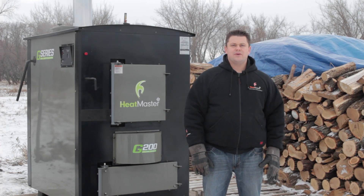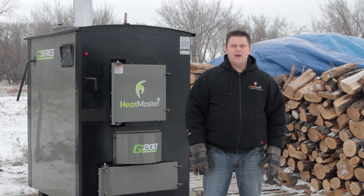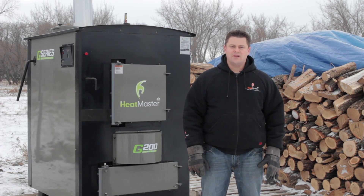Adding the G-Series to an already unbeatable line of furnaces is just another reason HeatMaster SS is a leader in the outdoor furnace industry. So why don't you visit your local dealer today and eliminate your heating bill with the easiest to use, most efficient outdoor furnace on the market today.